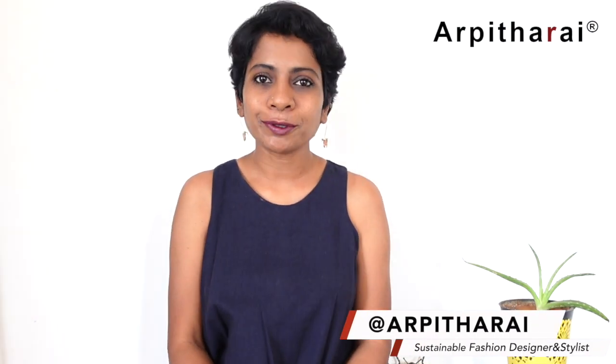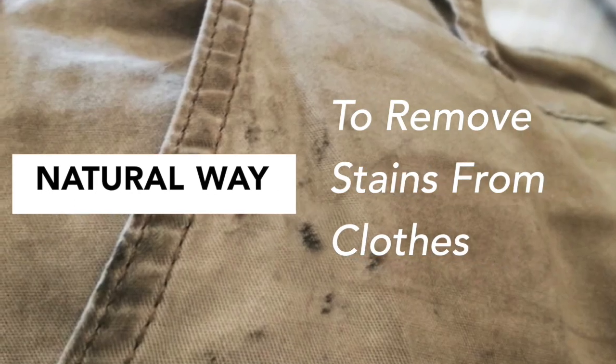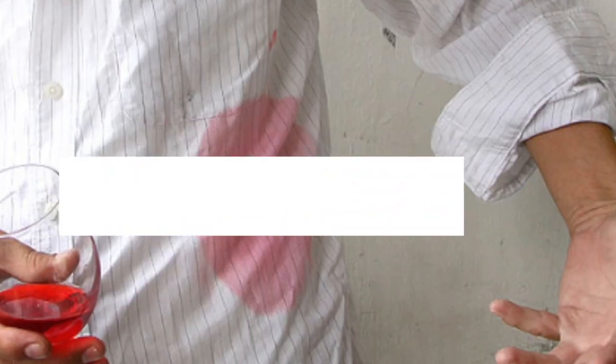Hi, I am Arbita. Welcome to my channel. Today, I am going to share a natural way to remove different kinds of stains from clothes. Salt is the easiest and the best way to remove stains. I will answer some common questions you may have after the tips.